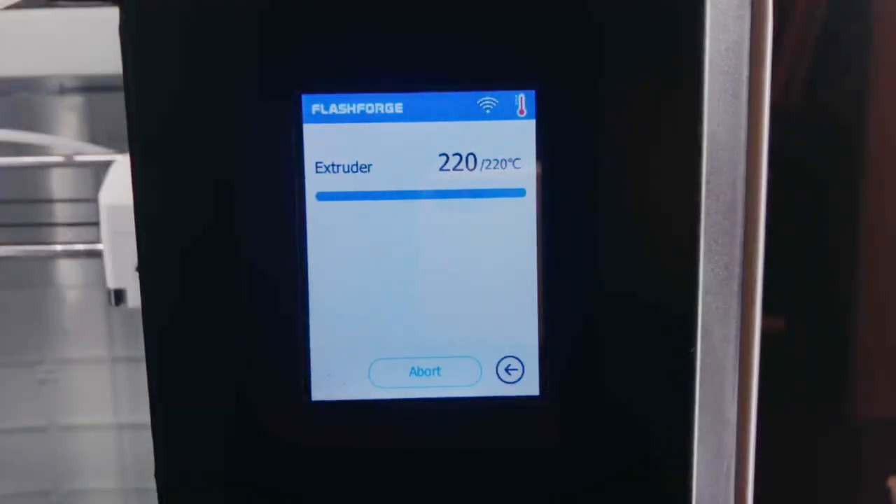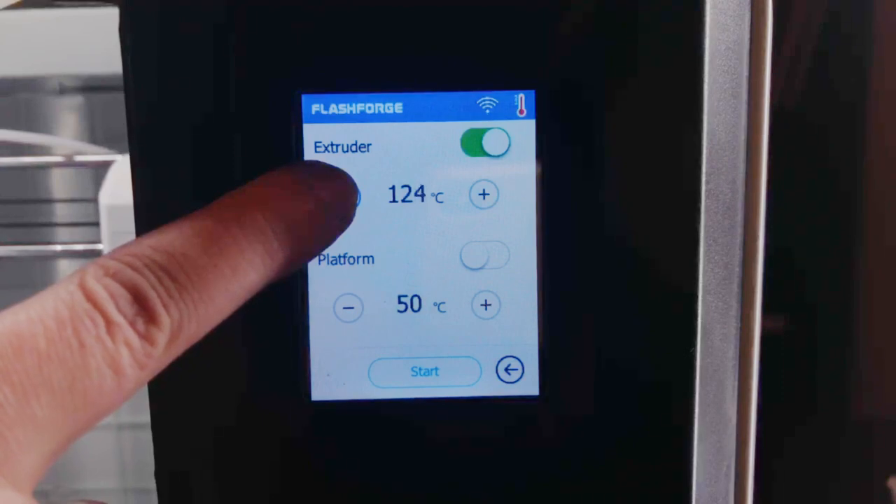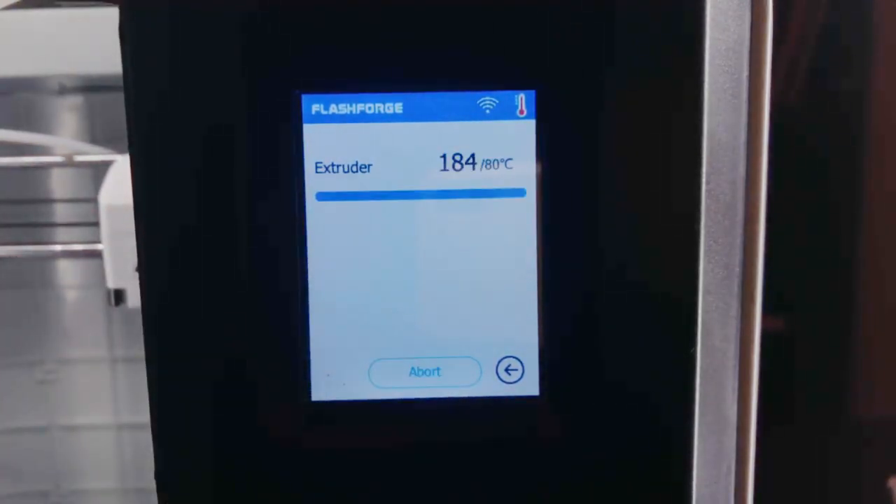Now lower your preheat temperature to around 80 degrees. The filament should still be in place while you're doing this. This is a method called a cold pull.